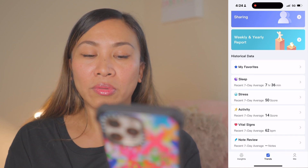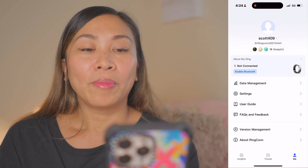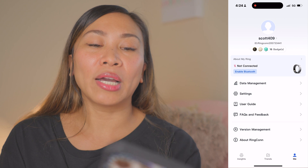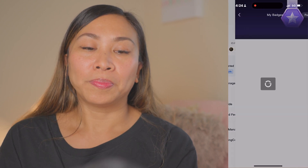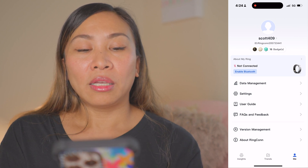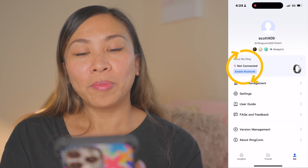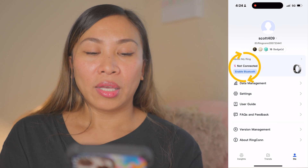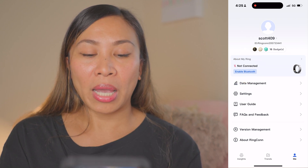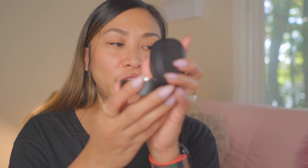On the right side of the app is your profile. It has your ID, badges, ring connection status, data management, settings, user guide, feedback, version management, and about Rincon.